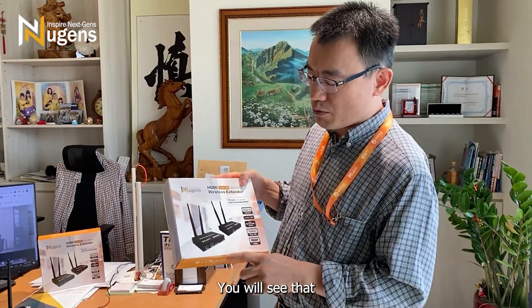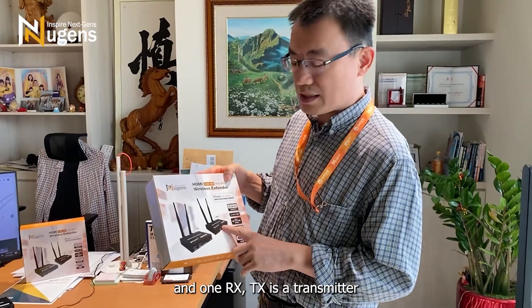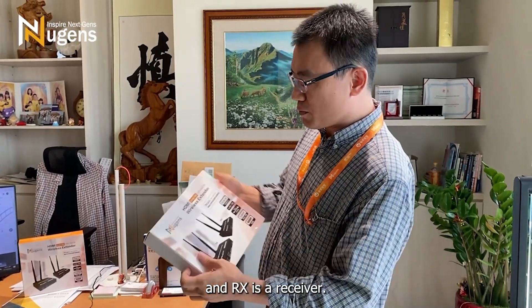On the packaging box you will see that there is one TX and one RX. TX is the transmitter and RX is the receiver.